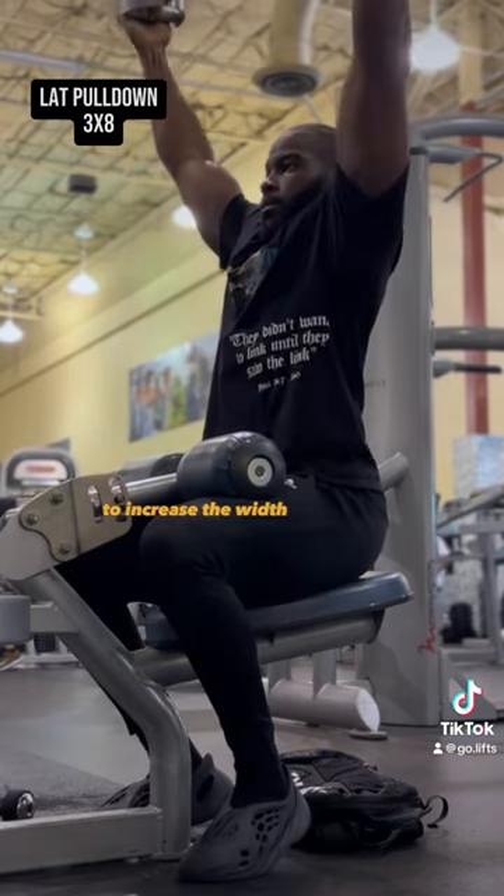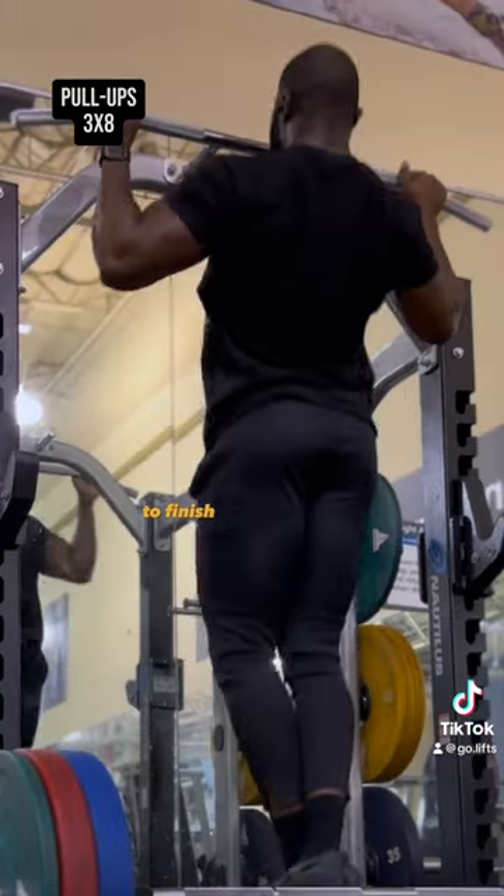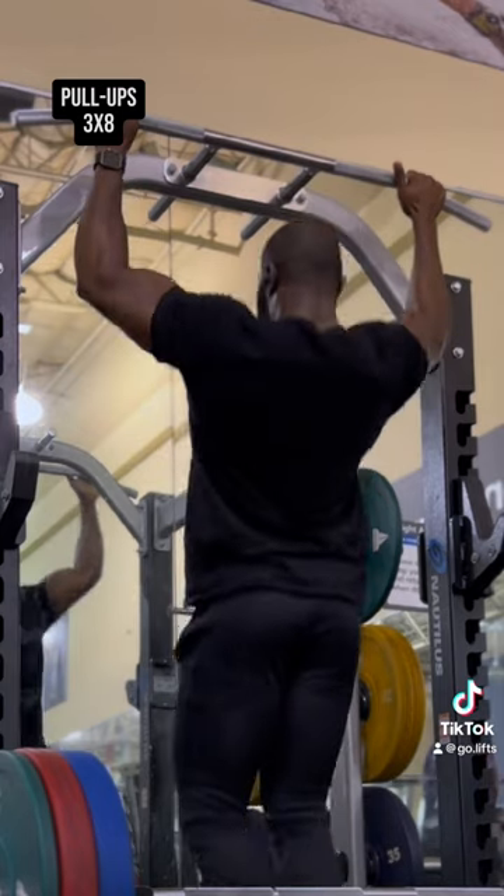After those, we move on to lat pulldowns. This is a great exercise to increase the width of your back. You want to focus on bringing the bar to your upper chest. To finish off this workout, I ended up doing pull-ups.